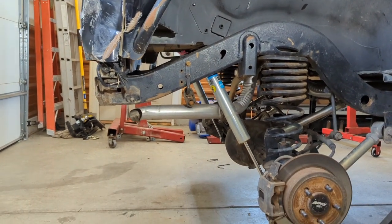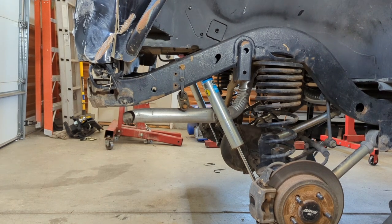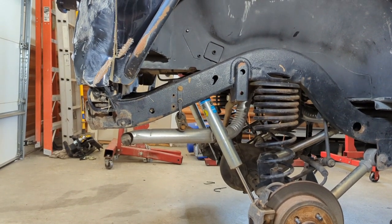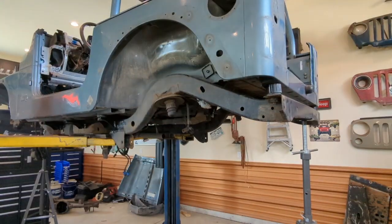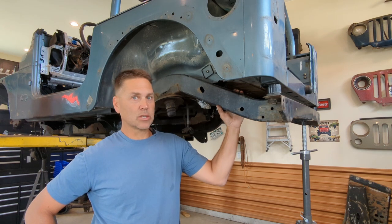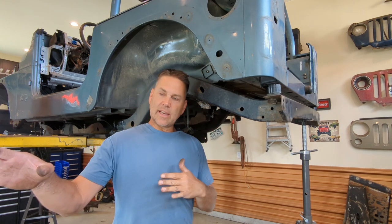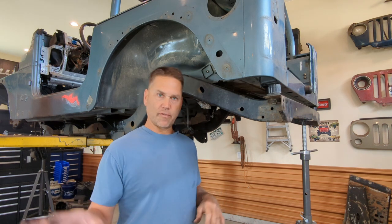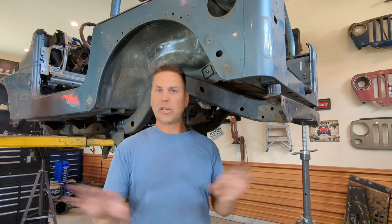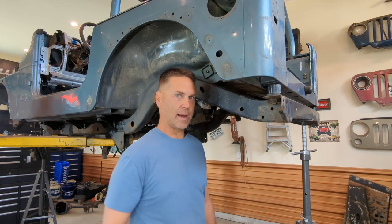I went ahead and dropped the gas tank on this side so I can make sure all my marks will be the same as what's on the replacement Jeep. It is extremely hot in this shop so I'm going to call it a day and get back after this tomorrow. Day two — a lot cooler today, upper 90s expected but nice right now. Gas tank pulled out of the other Jeep, exhaust moved out of the way, frame rails all marked, everything's ready to go. If you're not changing out the rear cross member, you don't have to worry about all that.